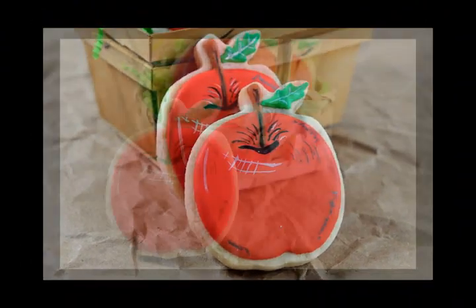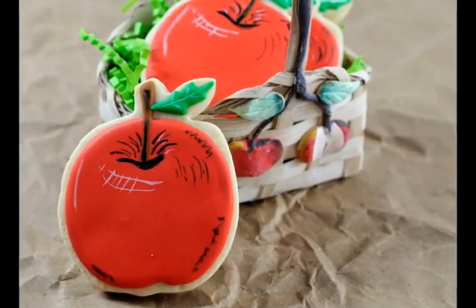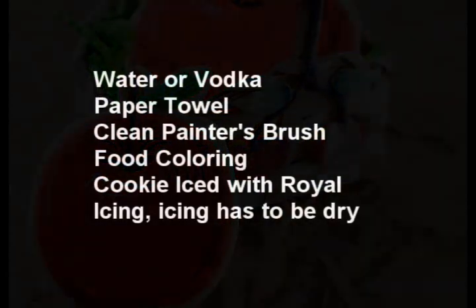For this project you'll need red royal icing, green royal icing, and a little bit of brown royal icing. For the painting itself you're gonna need water or you can also use vodka, paper towel, a clean painter's brush, food colorings, and also a cookie in an apple shape iced with royal icing.